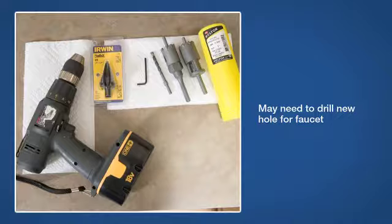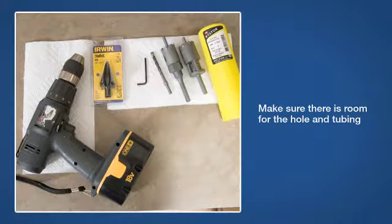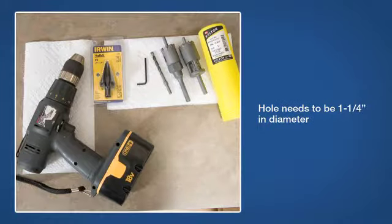To start this process, first look under the sink to make sure there's enough room for the hole and tubing access. Sinks come in different materials, so you'll want to make sure you have the correct drill bit for the job. You'll need a hole that's one and a quarter inches in diameter. Once you determine where the faucet will be installed, choose a method of drilling for your sink type.